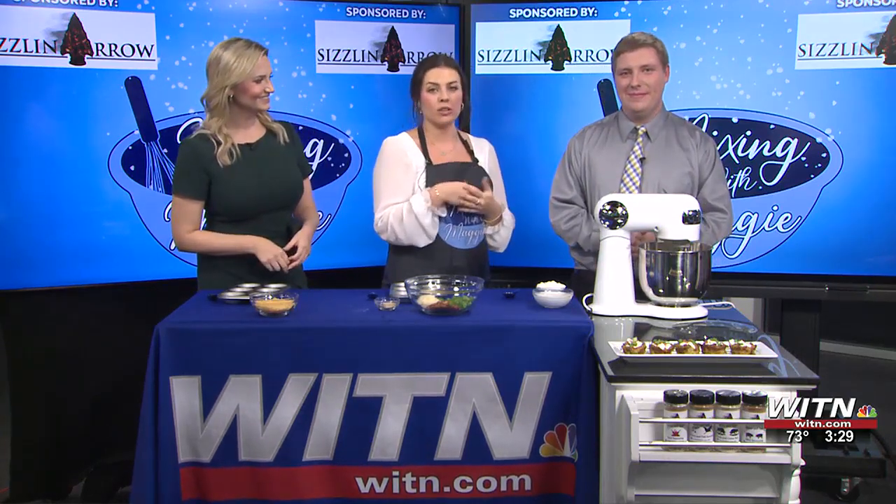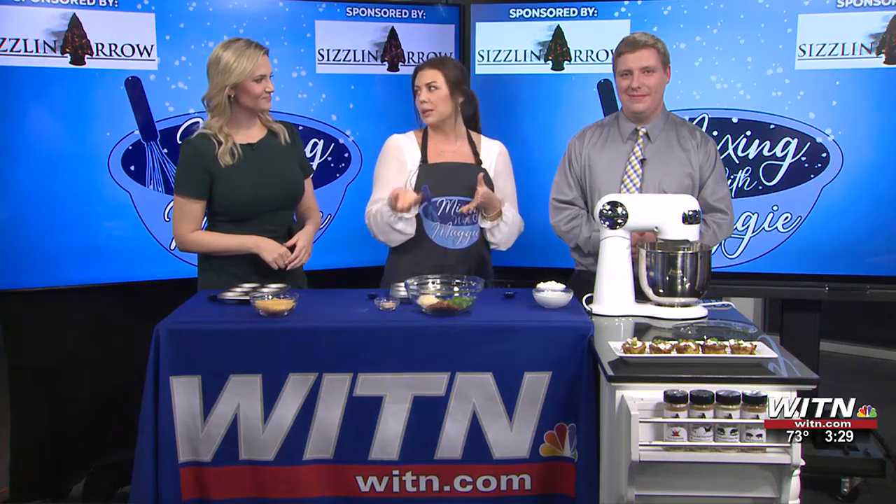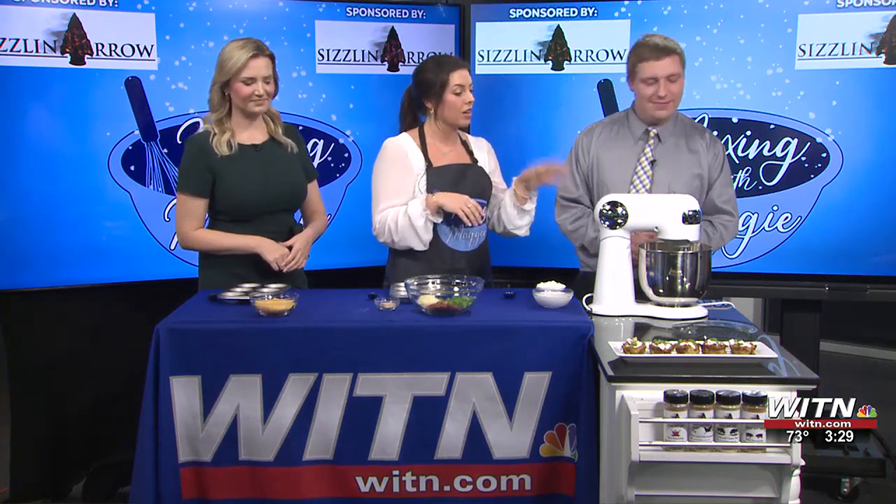I've started by boiling four potatoes. I kind of just quartered them and boiled them for about 15 to 20 minutes. Then I've put them in the mixer. I've already put some butter in there so it would melt. We've kind of mixed them up a little bit — that's the first steps.